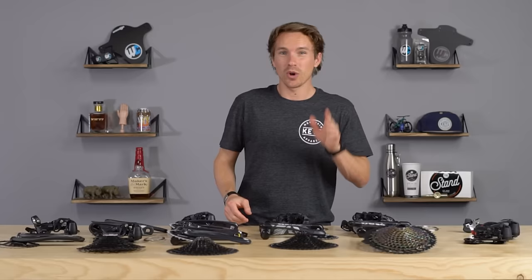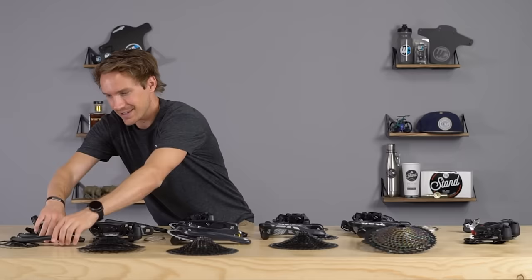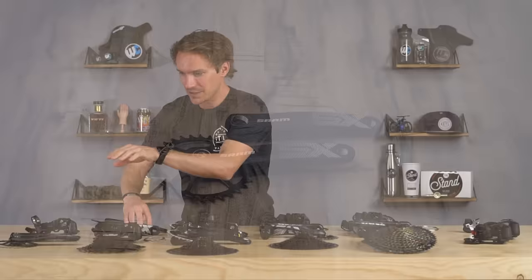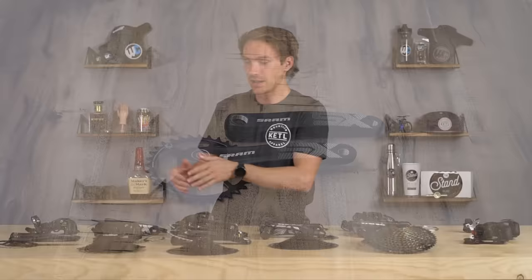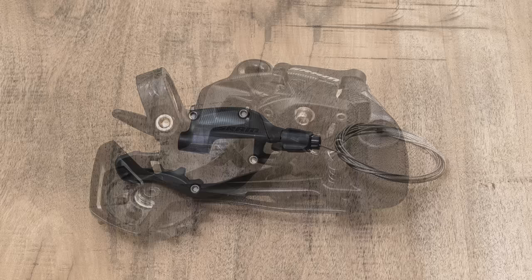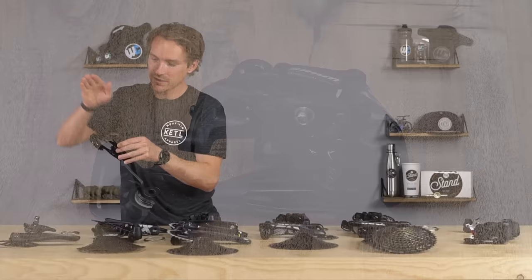A few important feature differences: the SX cranks are three-piece, meaning they don't have an attached DUB spindle — a much older, heavier, and less stiff design. NX and above have two-piece DUB cranks, which is a significant upgrade. SX also doesn't have a Matchmaker-compatible shifter, so you can't run a clamp that mates it to a SRAM brake lever. SX also lacks the cable routing roller wheel, making cable routing less clean.